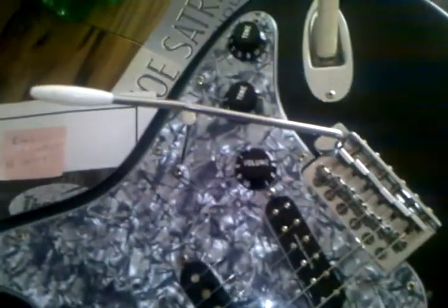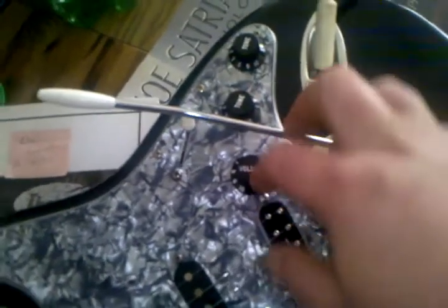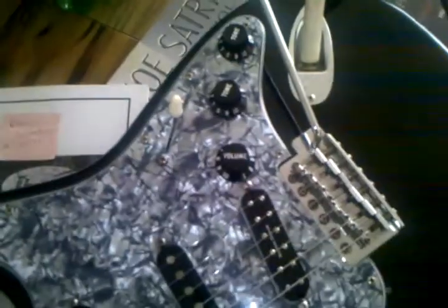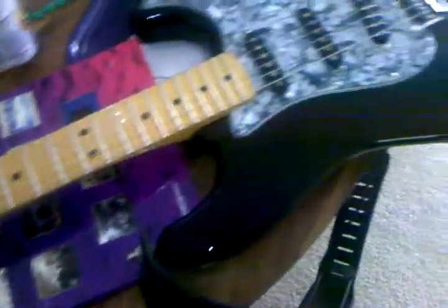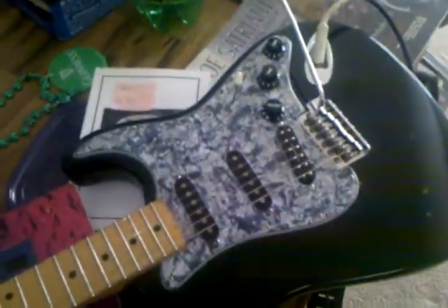Bridge is decked against the body. I don't really like regular Strats with floating bridges — I keep that for my Floyd Roses and other two-point bridges — but that's a standard six-point. I'll give you a little sound sample.